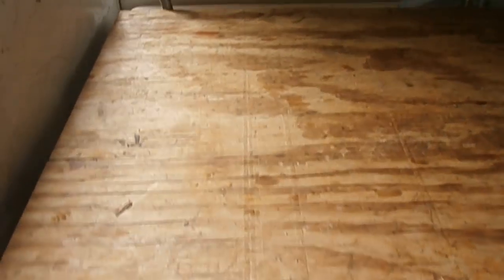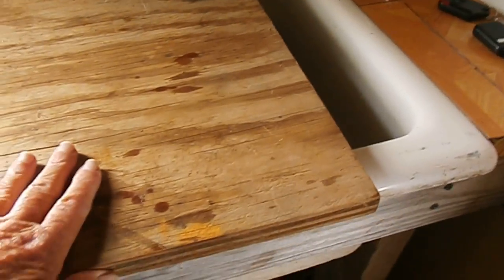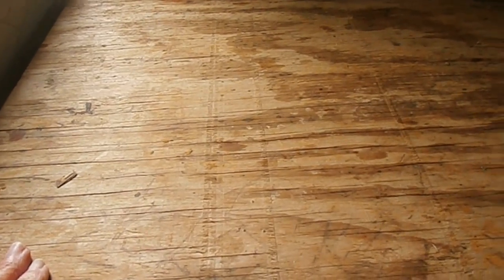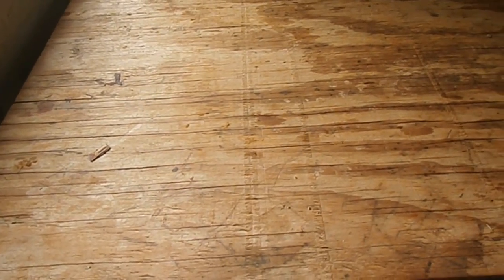Hello everybody. We have this piece of plywood that will fit pretty much over these sinks and it's pretty solid. I can use this like extra counter space because I lost one counter — sort of that table that we had to take out to put the sinks in. But I'm happy to have the sink, that's for sure.